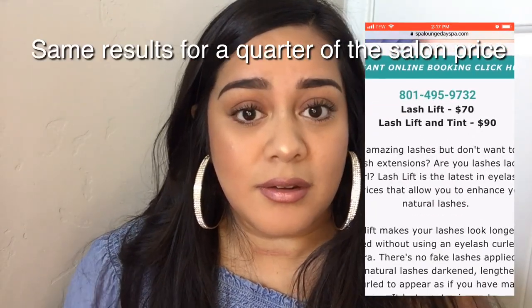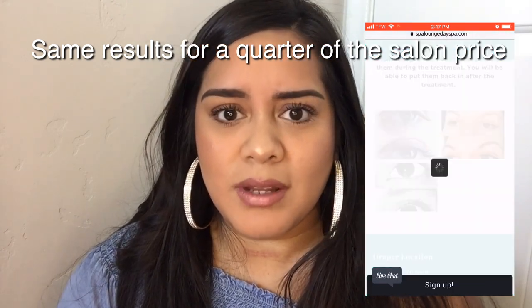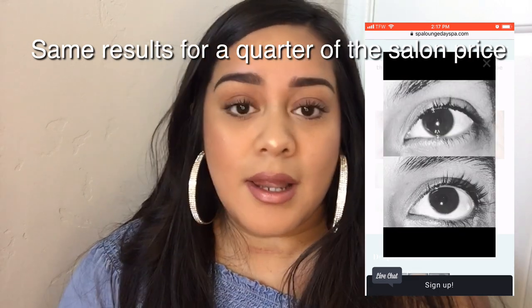It does say when you buy the kit that these kits are meant for people who are professionally licensed to do this. But seriously, if you could save money doing this at home, why wouldn't you? Even if I had to do this every few weeks, it's worth it to me because then I don't have to wear fake eyelashes all the time. Definitely a thumbs up — I recommend it if you want curly lashes and don't want to wear falsies. It turned out pretty good. Thanks for watching and I'll see you guys in the next video!